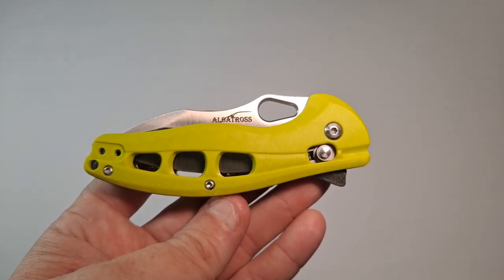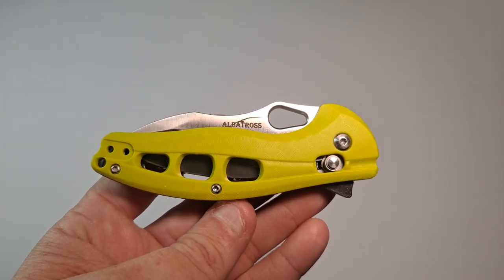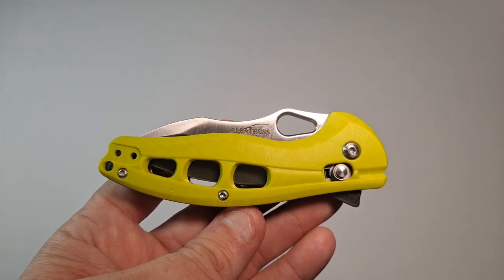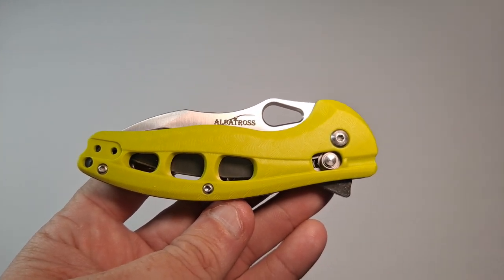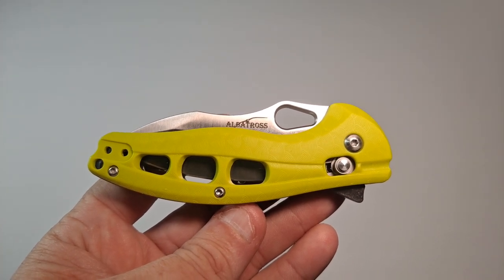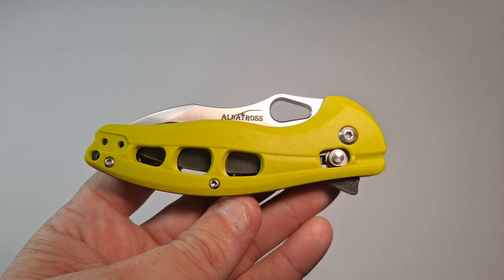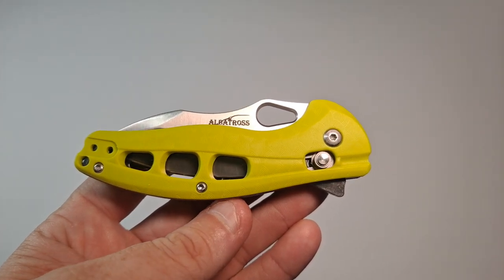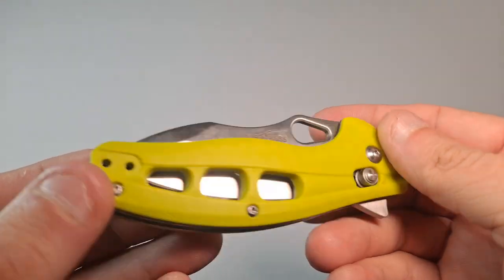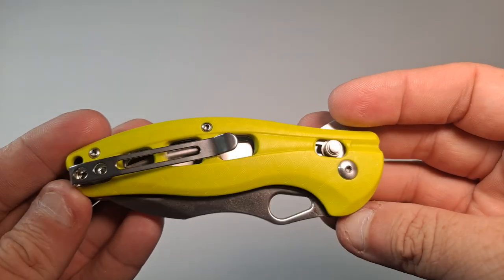Hello, this is Avival Geiber and today we're taking a look at the Albatross. This is a budget knife. It's got a lot of interesting features for a budget knife, but it is still a very budget knife. The name of the company is Albatross. The part number is FK036SC-GN. Apparently this is green — to me it looks yellow, but I suppose in the shade it's kind of green.